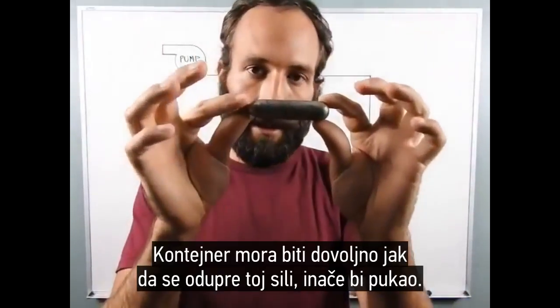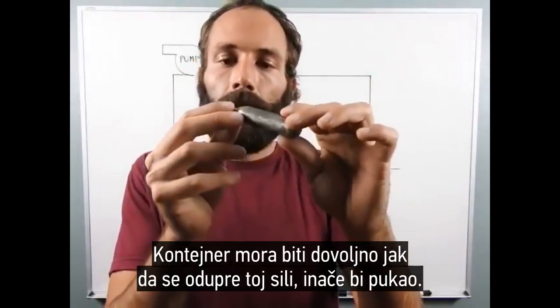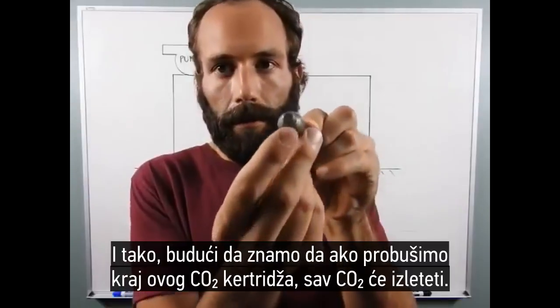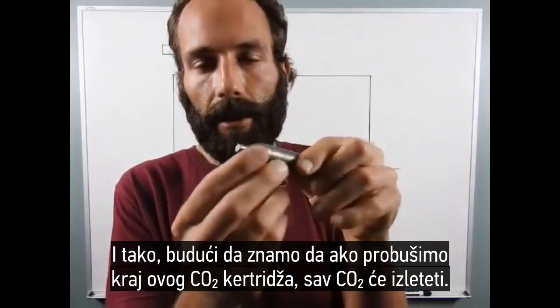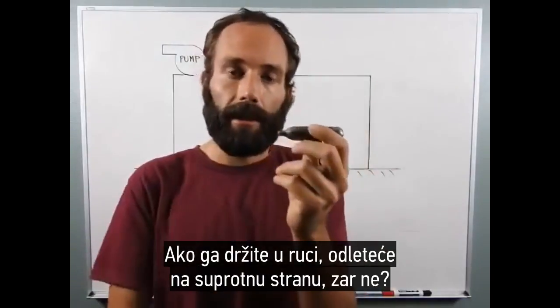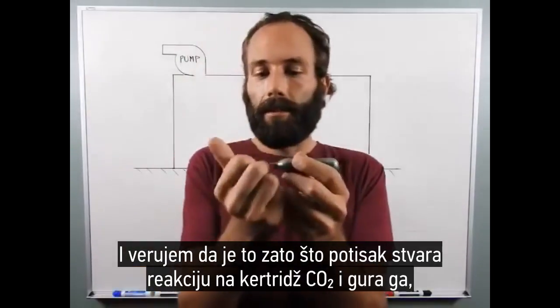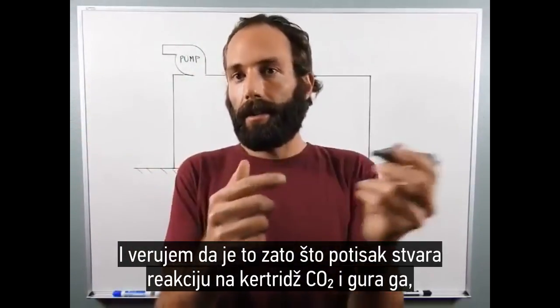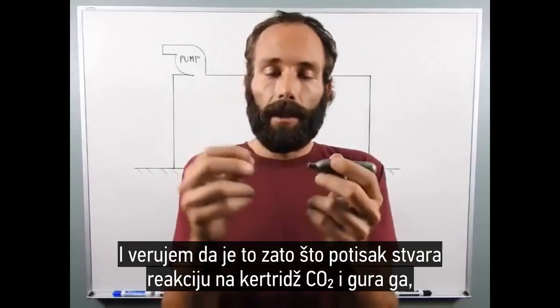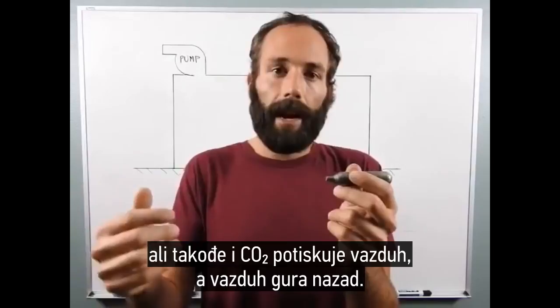The container has to be strong enough to resist that force, or it would rupture. So if you puncture the end of this CO2 cartridge, all the CO2 is going to come flying out. If you had it in your finger, it would want to shoot out of your fingers. And I believe that's because the thrust is creating a reaction on the CO2 cartridge and pushing it, but also the CO2 is pushing against the air, and the air is pushing back.